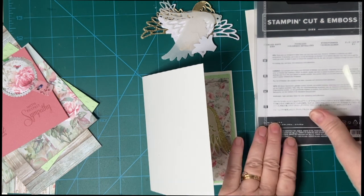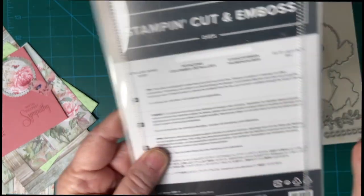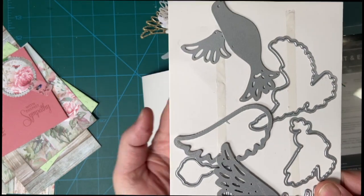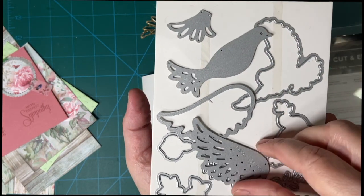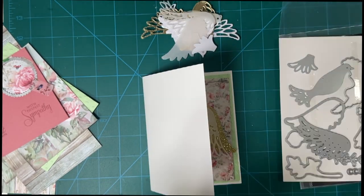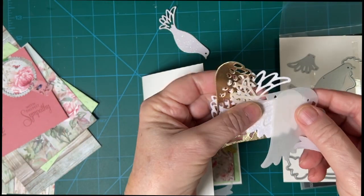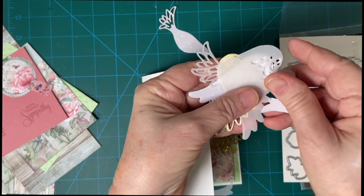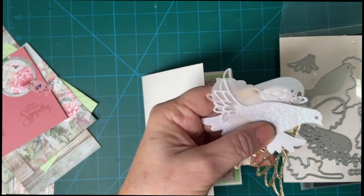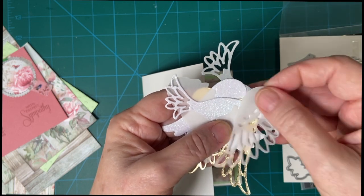Hello, my crafty friends. I'm getting out my Detailed Dove set today. I just bought this last year and haven't used it yet, but I think it's absolutely beautiful. There are so many fun pieces in here, and I've been having a lot of fun cutting out different colors just to see what works best.